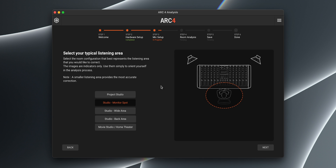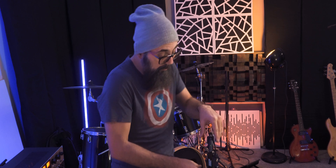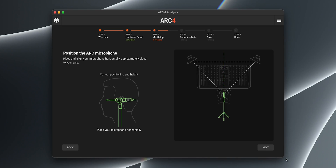I have a choice of different listening areas: project studio, studio monitor spot, wide area, back area, and movie studio / home theater. I'm going to leave it at monitor spot, which is basically what I have. It's important to use a mic stand because you're going to need to measure at ear level height and place your microphone accordingly. On my end, 46 inches is what I'm going for.